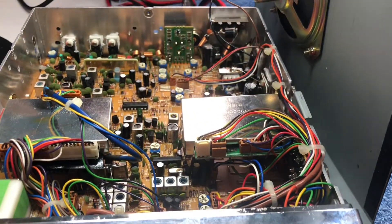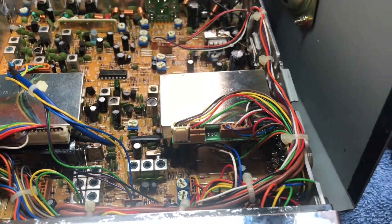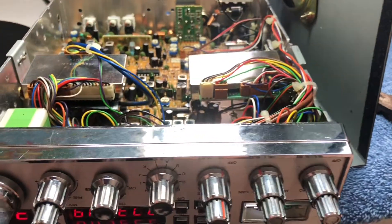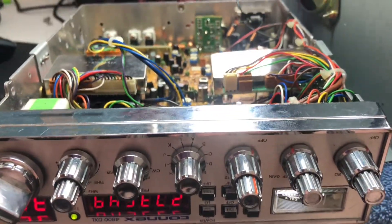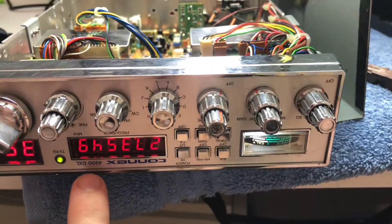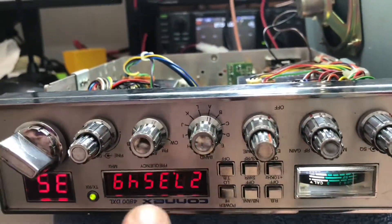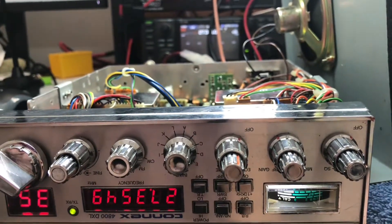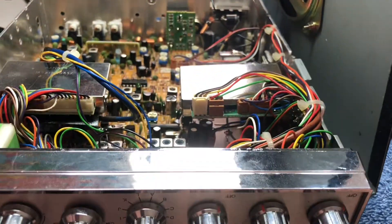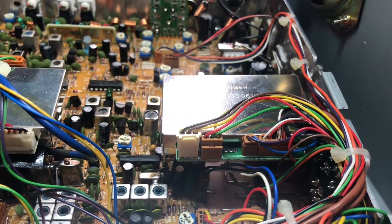I wanted to give a quick tip — something you can do to your radio pretty simply. You hear static in the background; some radios have a high cut filter, some do not. This is the 4800, which doesn't have a high cut filter. It's upside down so we can work on it. I'll let you hear the before and after. Basically, we're going to add a high cut filter because you can hear that frying bacon sound — that sizzle — in the background.